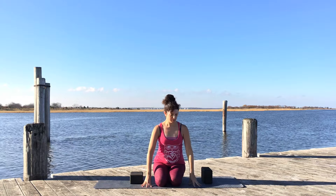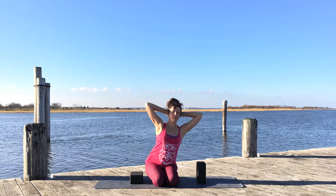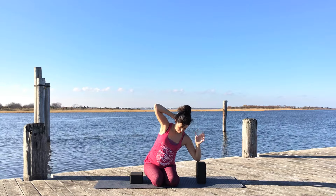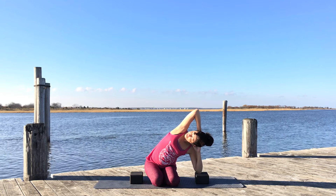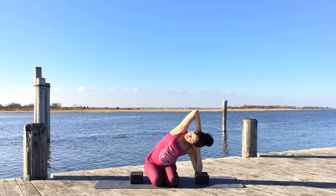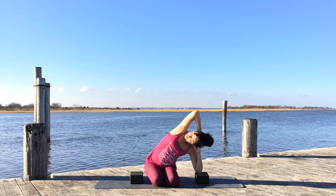Come back up and switch sides, sending the hips to the right side and interlacing the fingers behind you. Begin to bend towards the block, bringing your left elbow to the block, and spin the ribs open, sending that right shoulder towards the sky and back behind you so you're not crowding your head. Create as much length and openness as you can. Continue with your deep, slow breaths. After about five or six breaths, come back up.